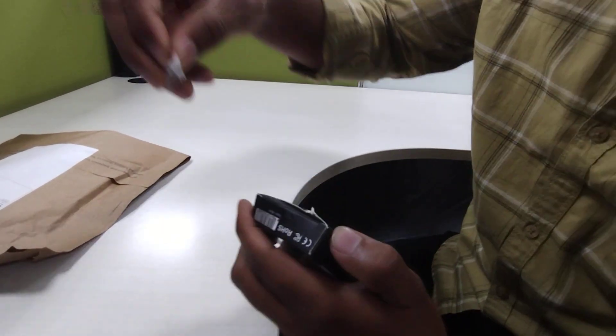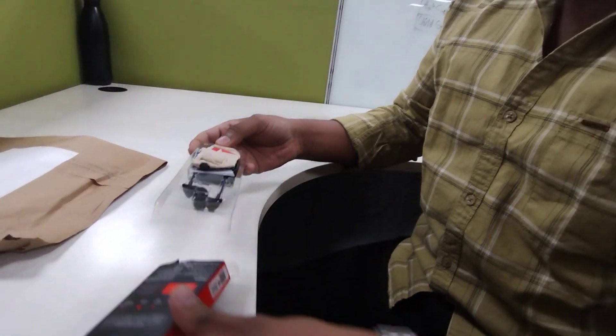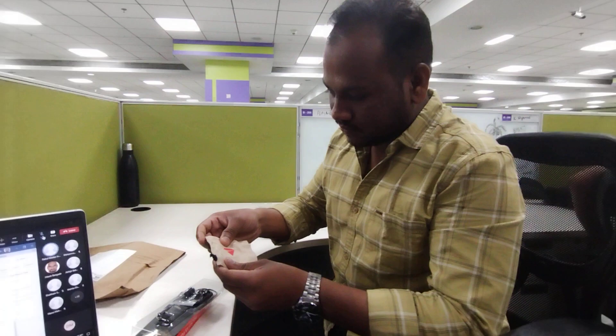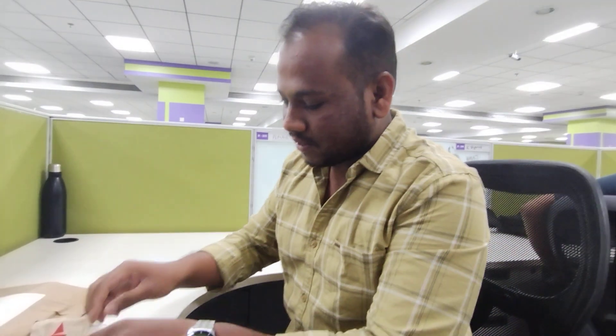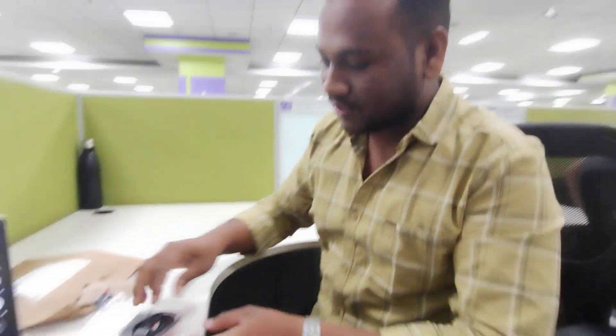A strong strip is there. We don't have a cutter, that's why we are using it. This is one small pouch for the airfoam. Two extra pairs of buds are also there.